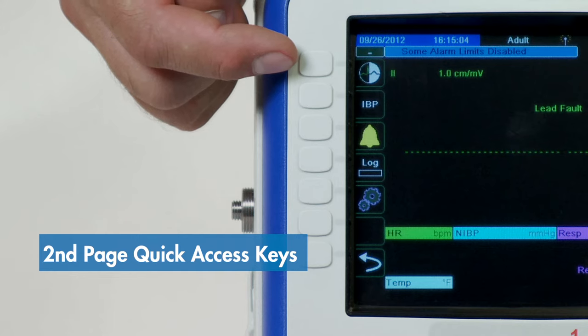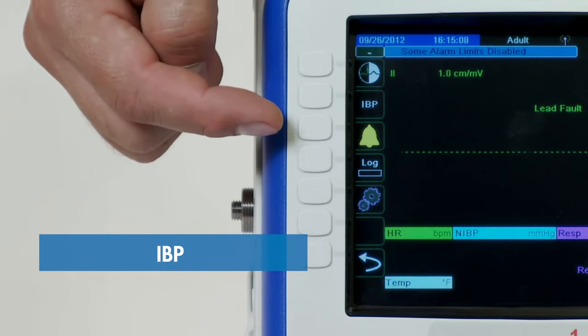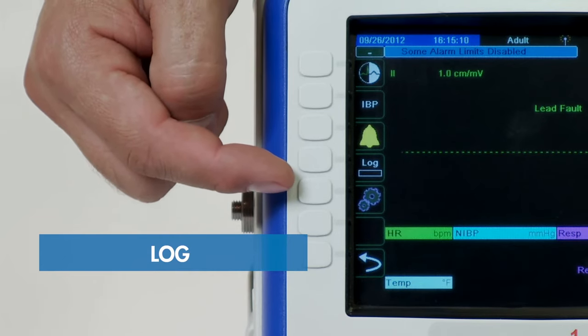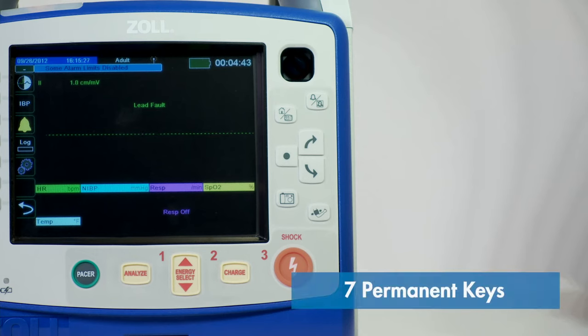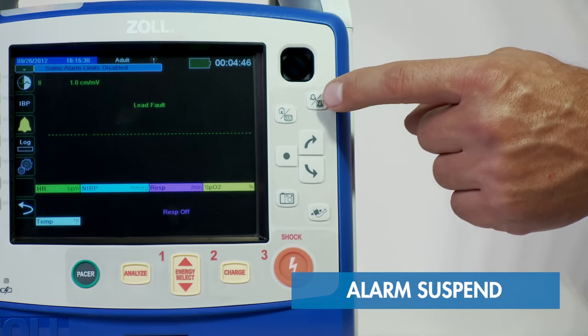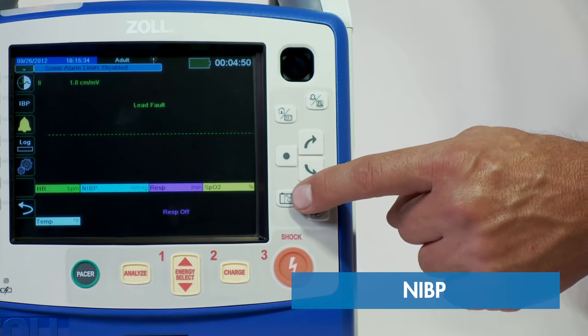Page two buttons include a tri-mode display, invasive blood pressure, alarms, log, and settings. There are seven permanent keys along the right side, including your home button, alarm suspend, primary navigation keys, snapshot, and NIBP button.